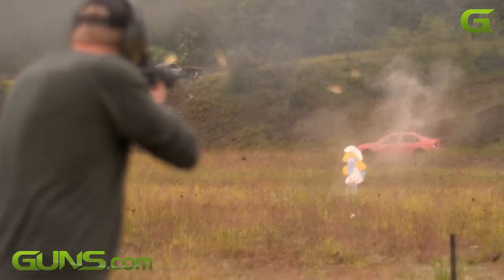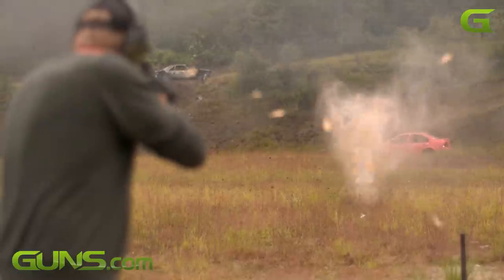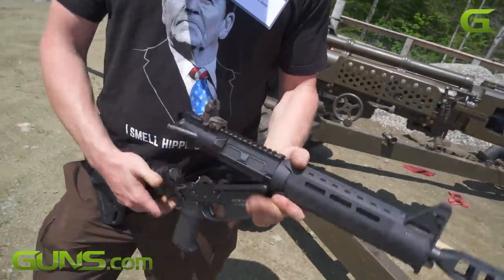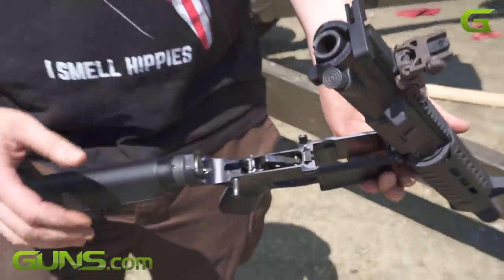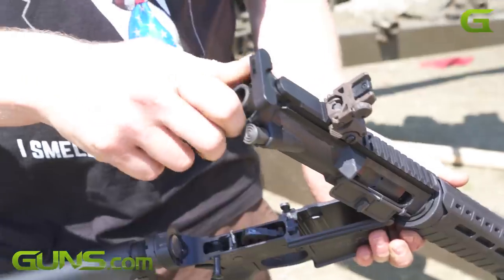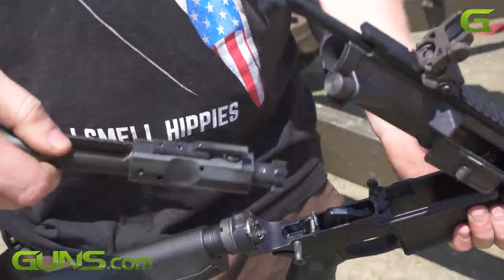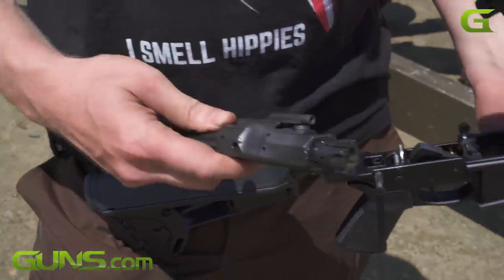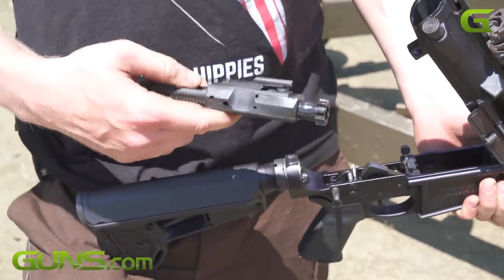This thing functions flawlessly. It's like any AR platform — comes apart in two halves. You can see we've been shooting it all day and there's not a lot of residue. We haven't cleaned these. If I run my finger on it, it's got carbon, but as long as you keep it lubricated it will run flawlessly.